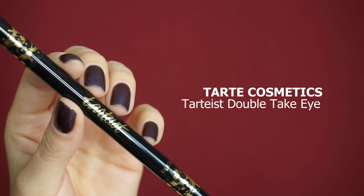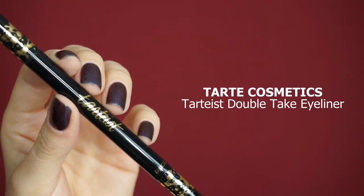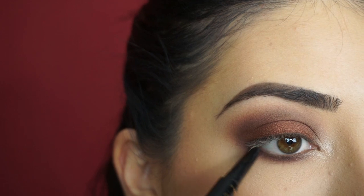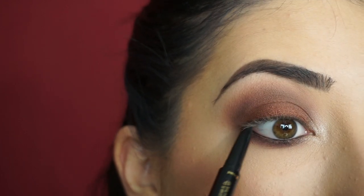To line my borderline and tightline, I'm picking up the Tarte Cosmetics Tartist Double Take Eyeliner. I have to turn this smoky eye into an extra sultry smoky eye, so I'm going to apply this liner in my waterline and tightline.